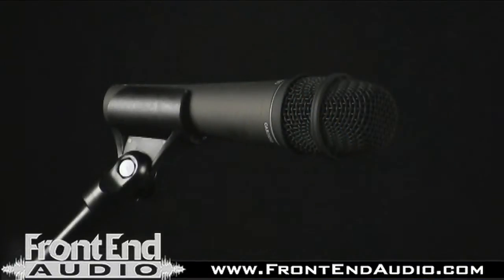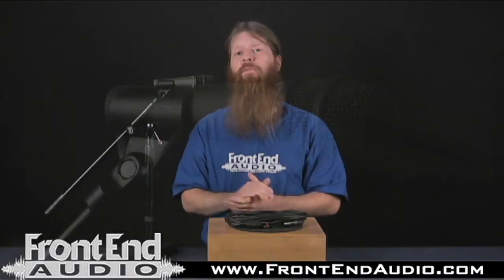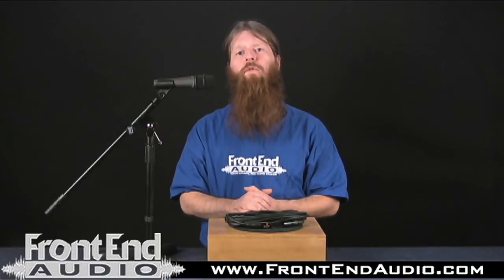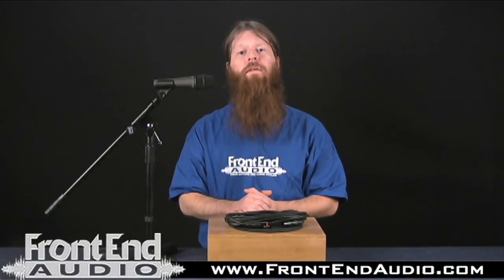Definitely, if you're looking for just a utilitarian condenser microphone for virtually any need to have around in your arsenal, I highly recommend that you give this microphone a try. For more information on the CAD C195, and for all your Pro Audio needs, check us out on the web at www.frontendaudio.com. Thank you.